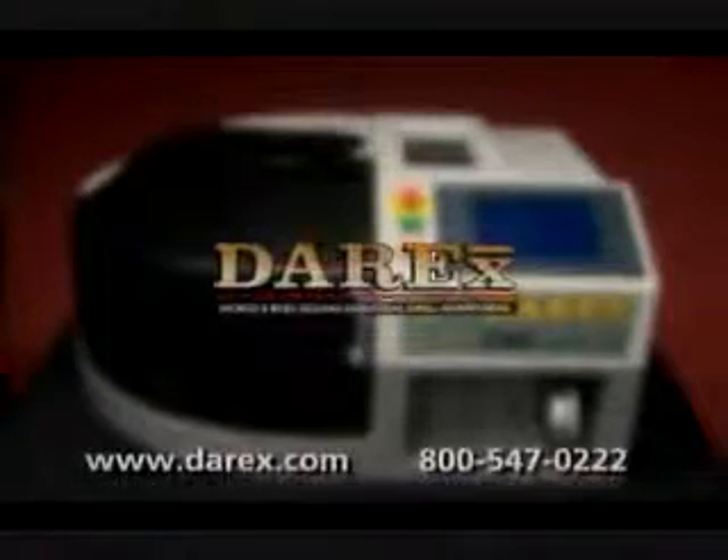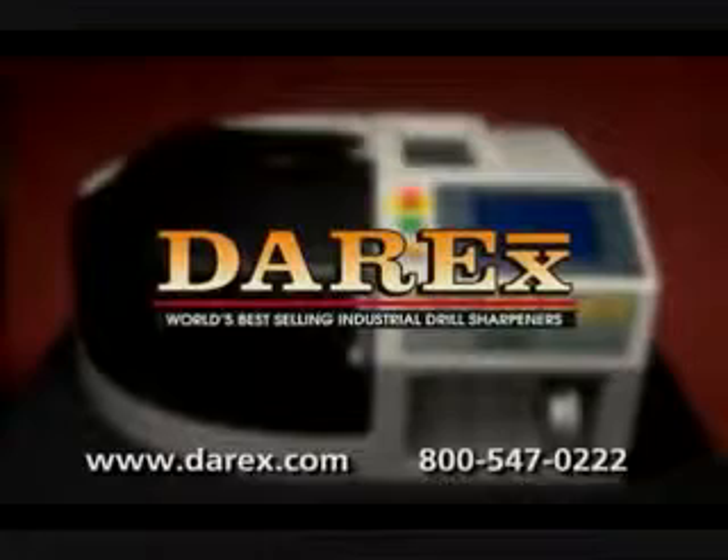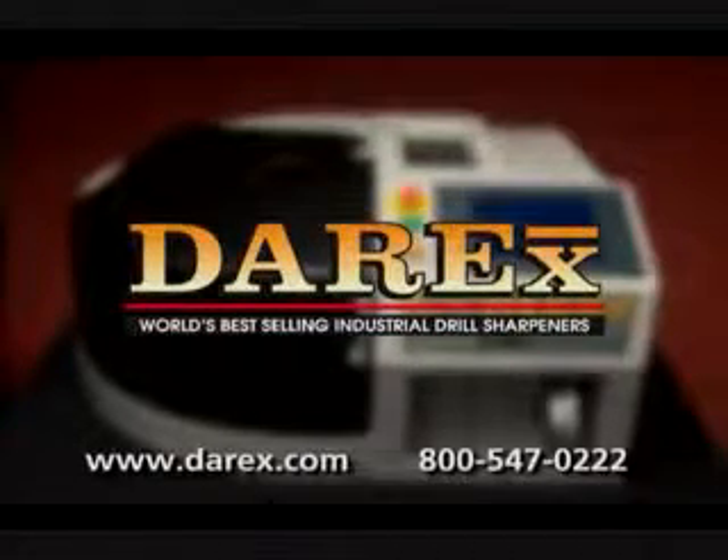At Derex, we want to ensure that you are fully satisfied with your product. Consult your user's guide and our website for additional information and contact numbers. Thank you for buying Derex.